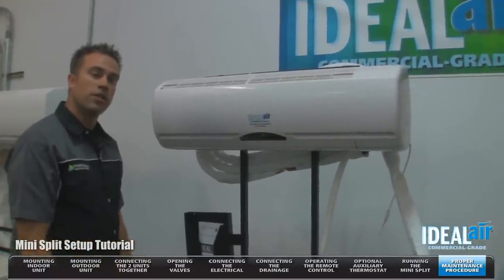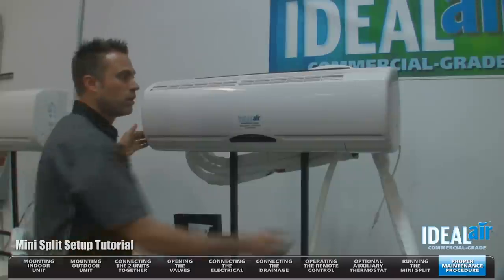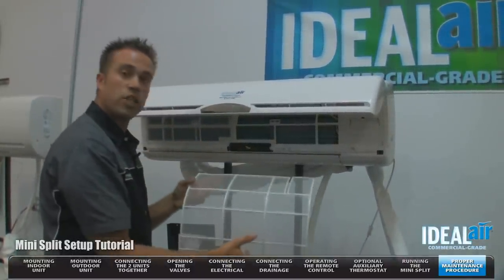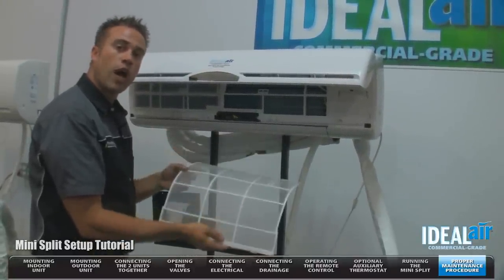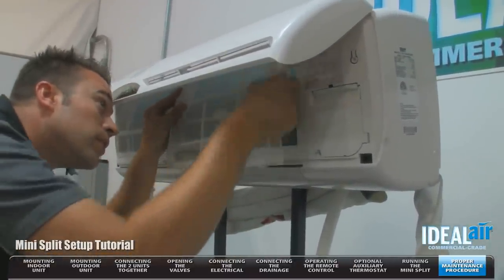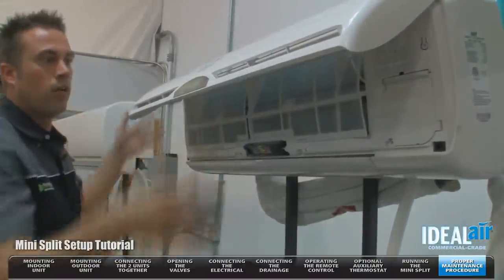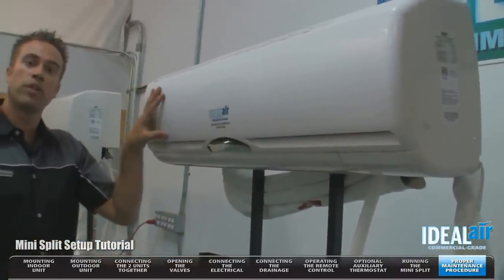Now we're going to go over some maintenance items on the unit. Inside the indoor section, you have a filter and this needs to be checked on a regular basis. To access it, simply pop the lid open — these filters slide out. Very easy to use. These are washable and reusable. Simply use a household cleaner to remove any grease or debris with some water, let the filters dry, then install the filter back into the unit. There are little grooves it slides up into — clip it into place. You have two filters. Install the second filter and close the cover. Very simple to do, but very important that you check those on a regular basis.